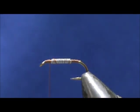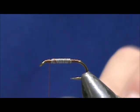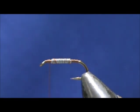We're first going to tie in the legs and wing buds. These are a clear brown color — you can get them in different colors: clear yellow, golden yellow, black, clear black, clear brown, and brown.